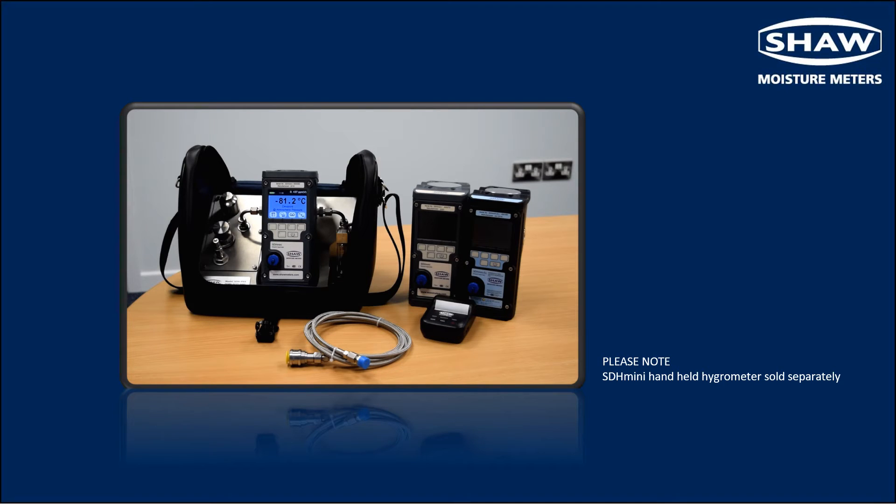The materials of construction, simple flow path and low internal volume help reduce the purging time and minimise the amount of process gas required for accurate dew point measurements.